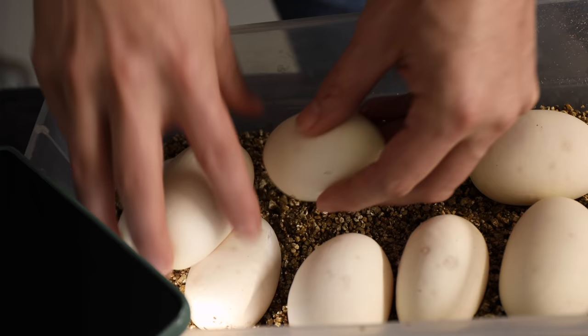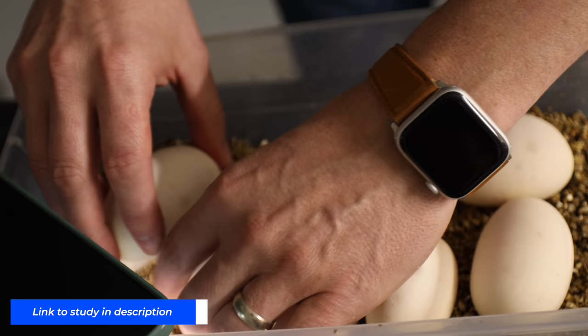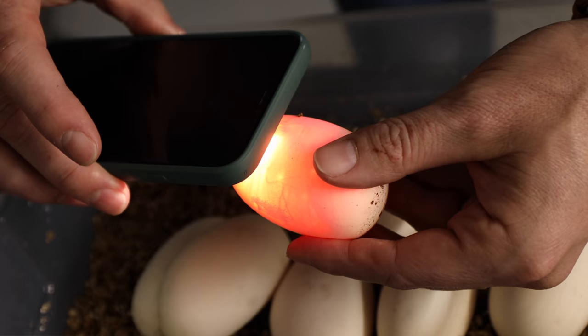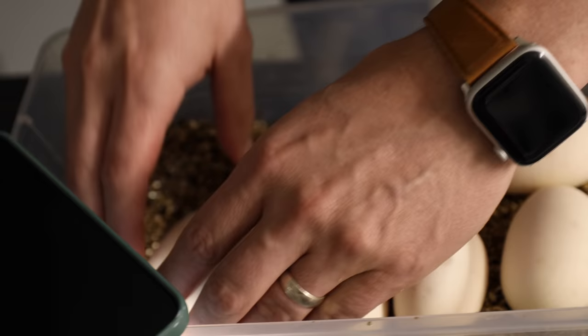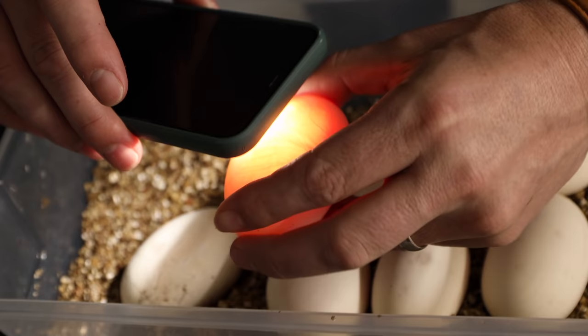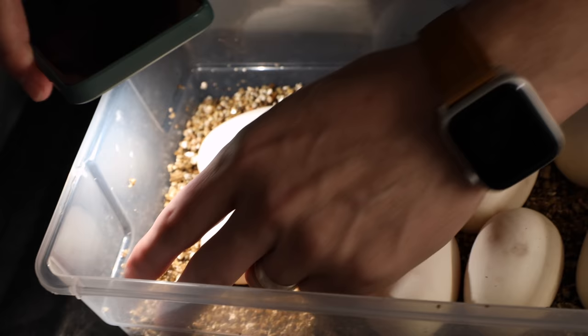Sometimes an egg will roll away and the female will gather it into her coils, which can make it end up upside down. In my experience the upside-down ones still have a high hatch rate. There's actually a study on a different species where scientists experimented with egg orientation — they found hatch rates were very similar, but the embryos were heavier and more robust on eggs oriented with the embryo up. Something to consider, though I'm not certain it translates one hundred percent to ball pythons.